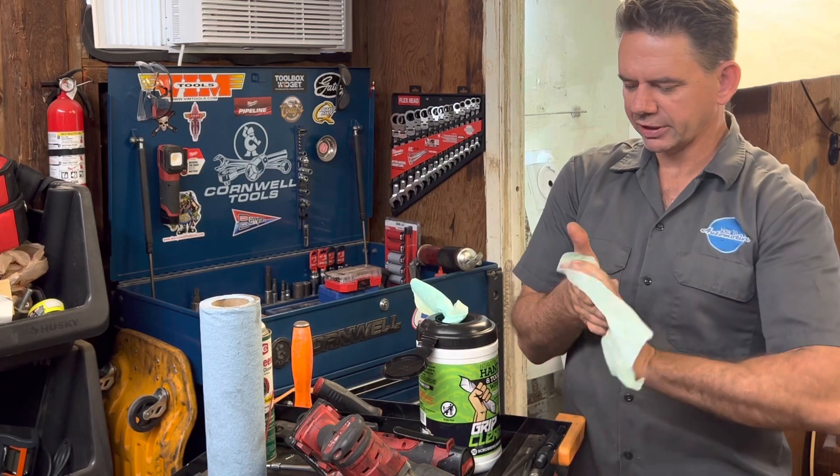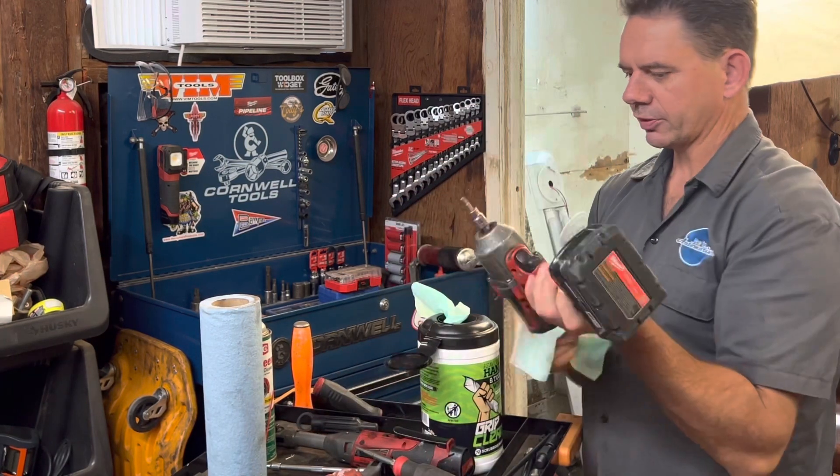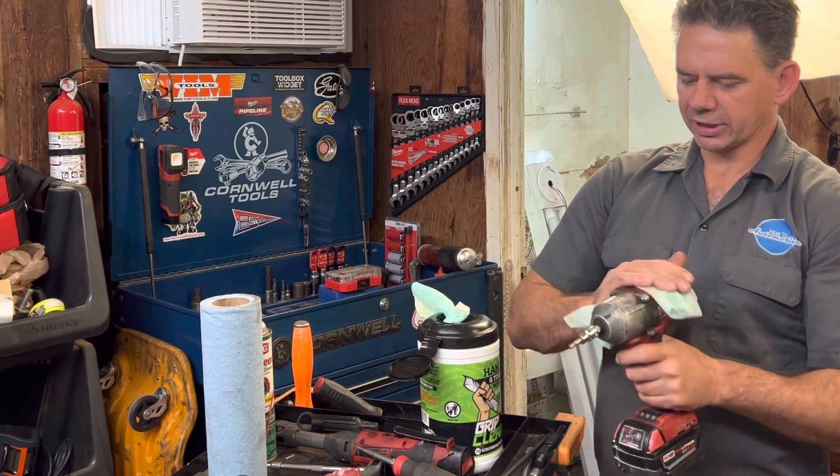They have a nice lemony smell to them. They're good for cleaning your hands, but where they really shine is when you've got those plastic tools covered in grease and grime.